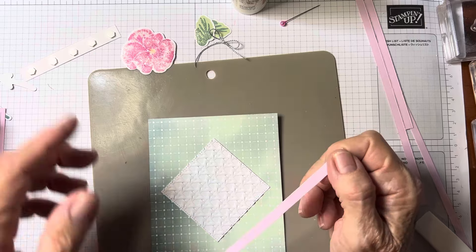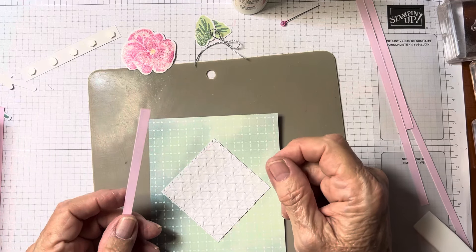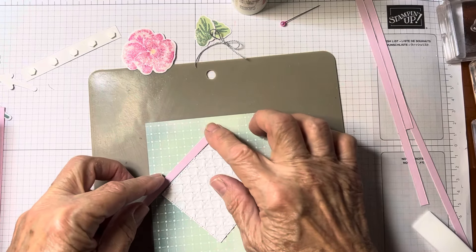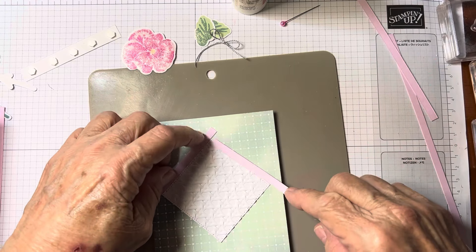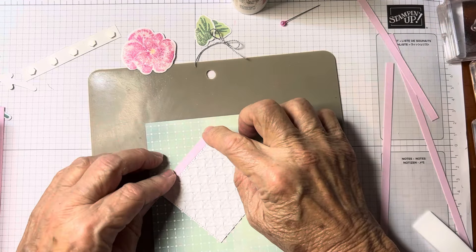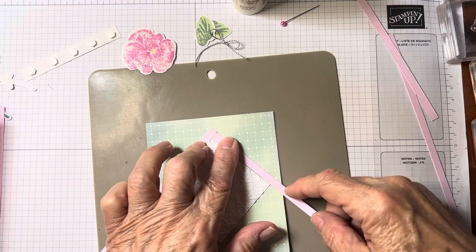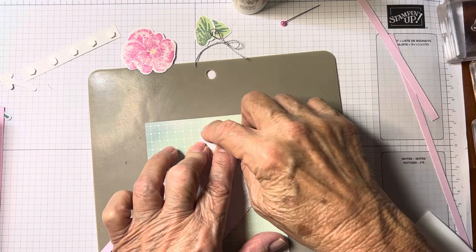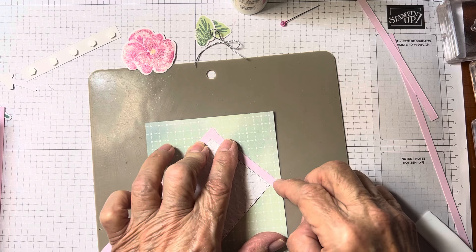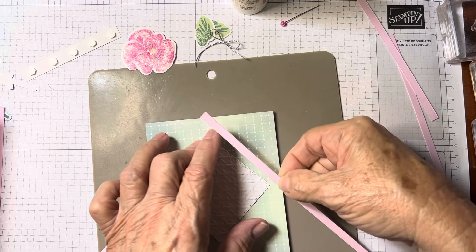Now you cut some strips. If you want bigger strips you can cut bigger strips; if you want a smaller square, cut half-inch strips. These are quarter-inch strips, and I cut them from some scraps. You're going to come around with these little strips all the way around. I'm putting one there to help me align it with the top of the little diamond — I don't want to go over or come in weird, so that's just to help me line it up.